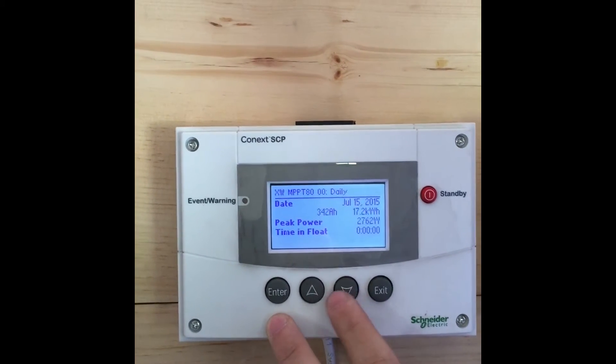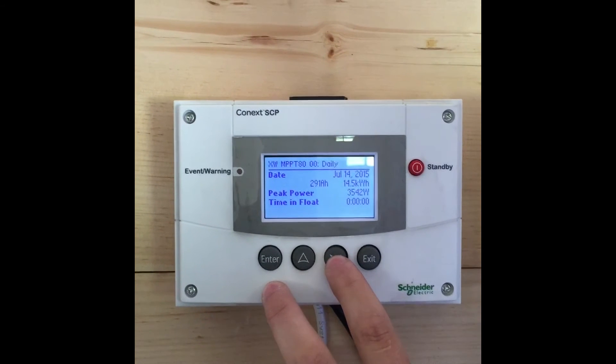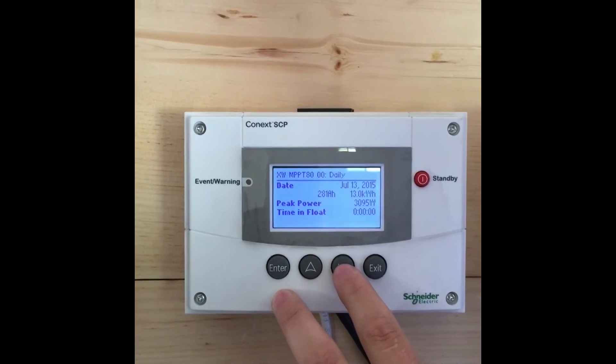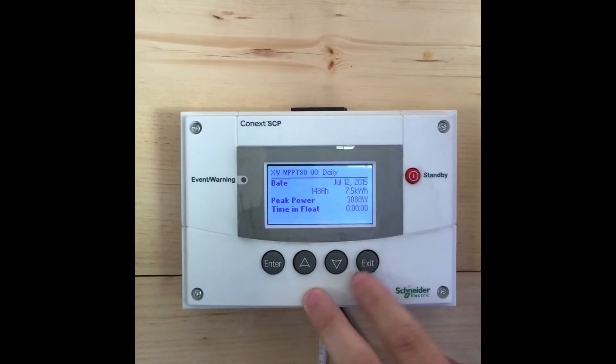This is phase one. This system will be putting up an additional 24 panels to have a total of 8.4 kilowatts of solar, so this is about a third of the total system size when it's going to be done.